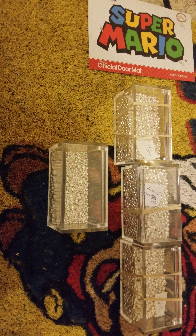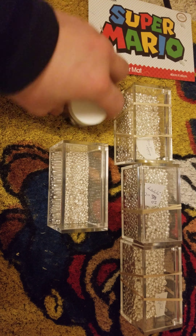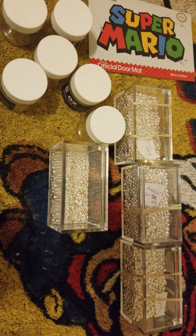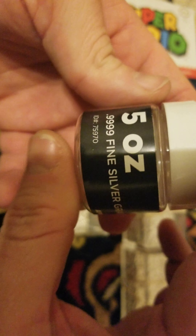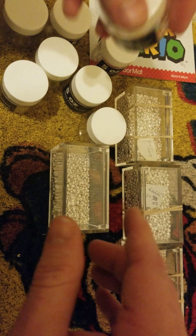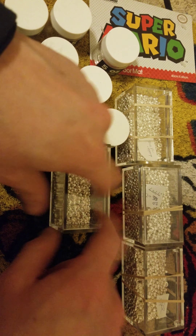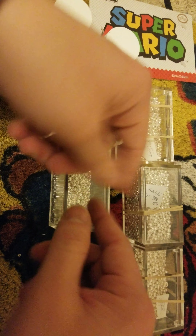I had to go grab the stuff to show you what I was talking about. So once a week I was unboxing one of these, and one time I did and it had 4.67 ounces or whatever it was — very disheartening. I made a whole video about it and I gave up buying silver shot because I'm not in the habit of wanting to get ripped off.